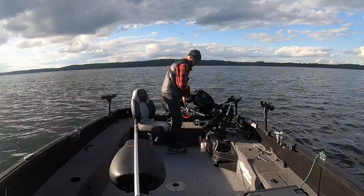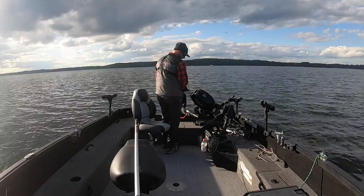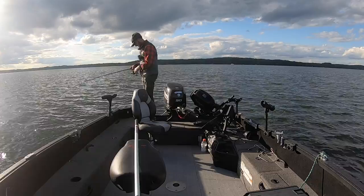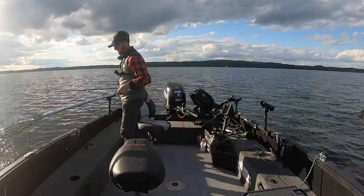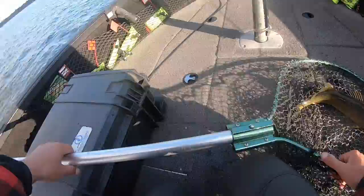Surely, we got walleyes down there buddy — walleyes on the screen. Will they bite? I think they'll probably bite — should be able to get one out of here. Oh yeah! It's just such an unbelievably fun way to fish. I think we got a decent fish on here.